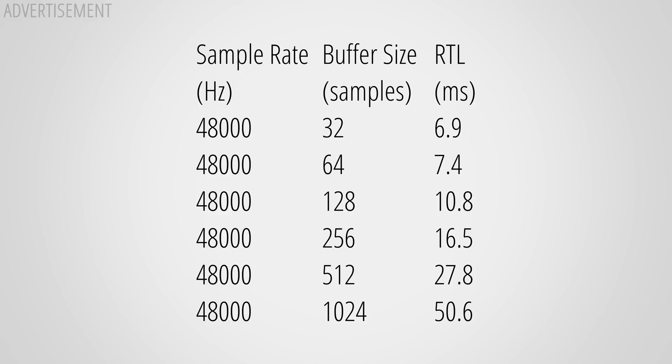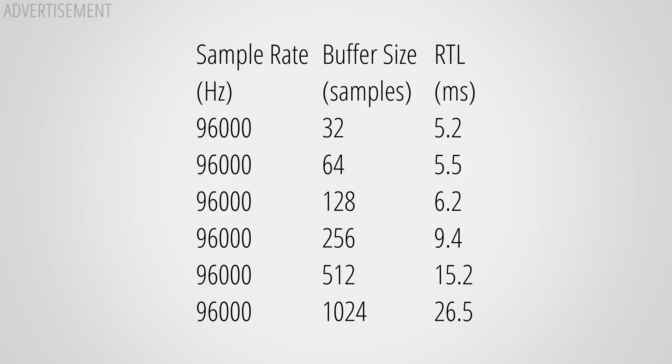Last but not least, let's look at the round trip latency, which becomes important when you want to monitor audio in real time with effects processed on your PC. Here are the times at 48 kHz with different buffer sizes, and also at 96 kHz — pretty average times, maybe even a bit on the higher side. If round trip latency is important, I recommend using 96 kHz for reduced latency if your PC can handle it.